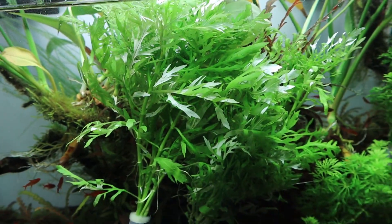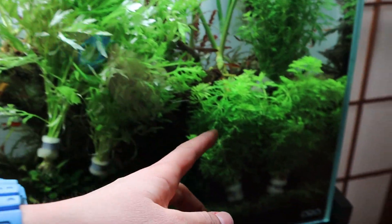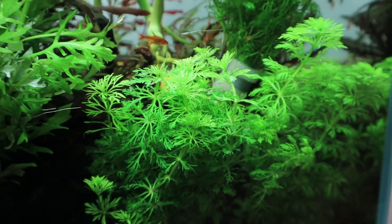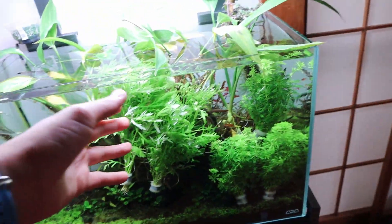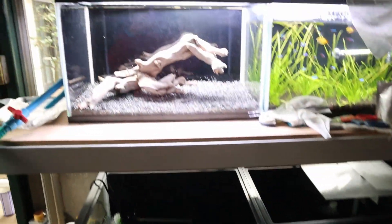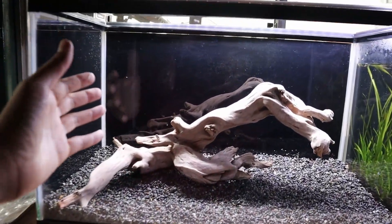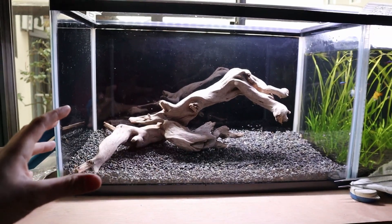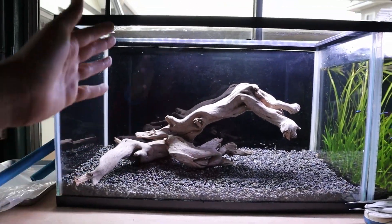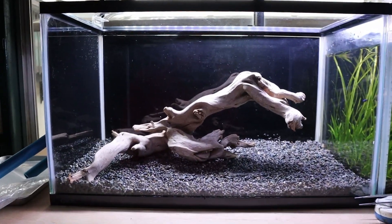The plants I've got are Hygrophila difformis, or water wisteria, which is a super easy plant, and Limnophila sessiflora — both are super easy, so I'm excited to get them into that tank. Before I plant them, I want to fill the tank up with water first, kind of like how MD Fish Tanks does it, because he's right that it's easier to plant stem plants when there's water — it just looks better and it's easier to get all the plants aligned.